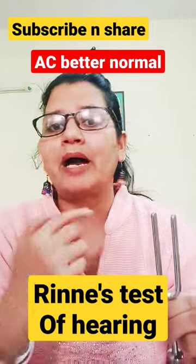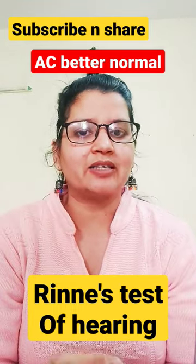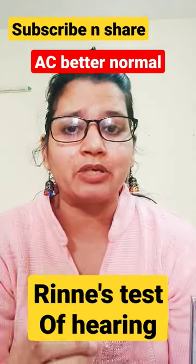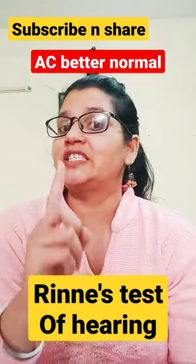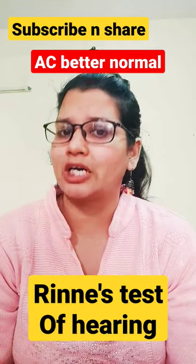Air conduction should always be better than bone conduction. If the vice versa is true — if bone conduction is better — that means there is a masking effect, indicating that air conduction is defective. The masking effect of air conduction is missing, which is why bone conduction appears greater.